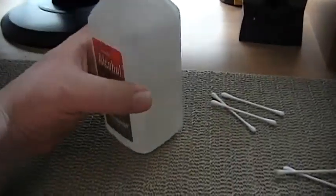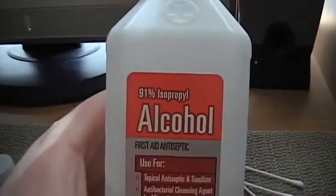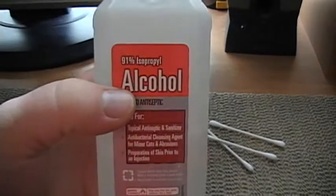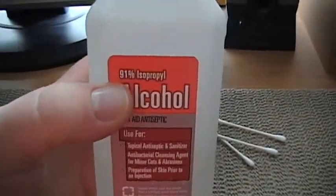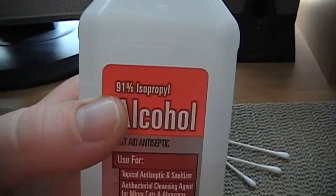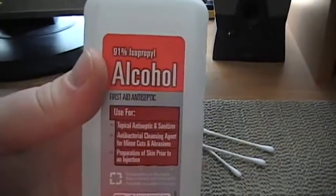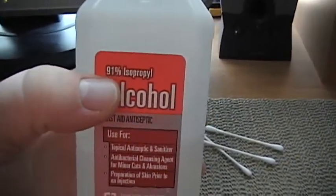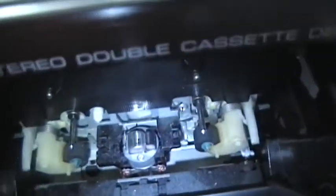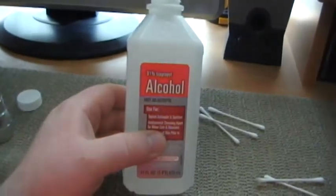For you guys that are curious, what I use to clean that off is just 91% isopropyl alcohol. When you're working with electronics, you want to get as high a percent alcohol as possible. You could probably get away with 75 or 80%, but don't go to the dollar store and pick up the ones that say 45 or 50% — there's too much water in those. If you don't clean this off properly, it will actually start rusting the components. So just a word of warning to everybody out there.